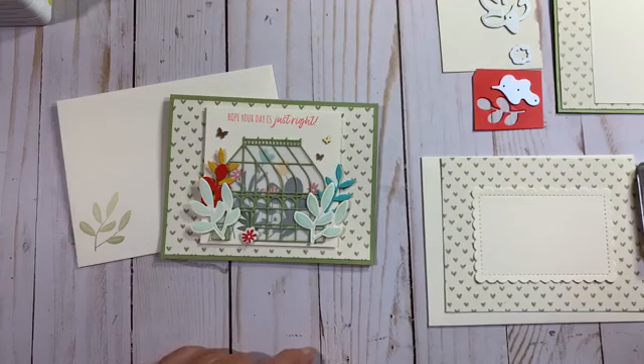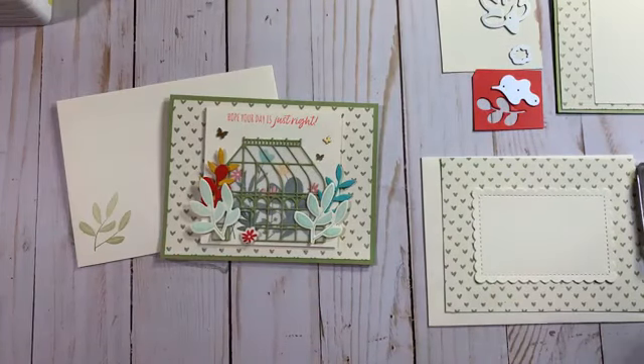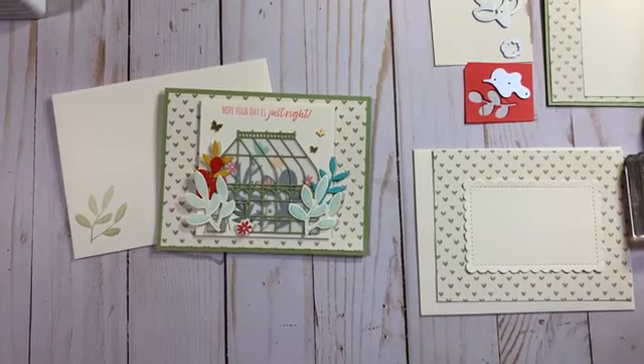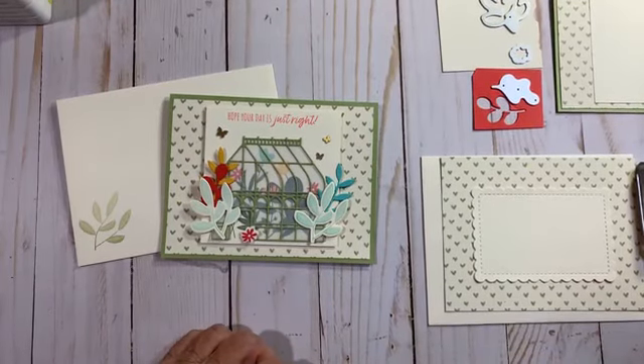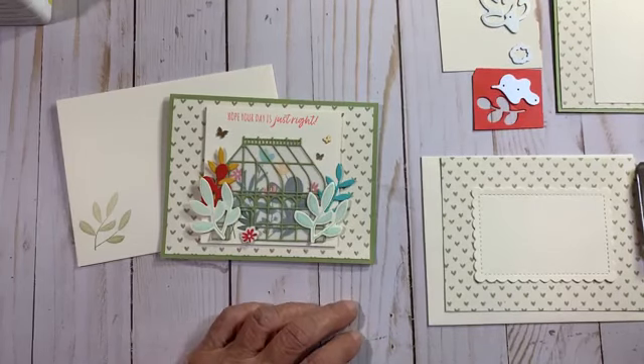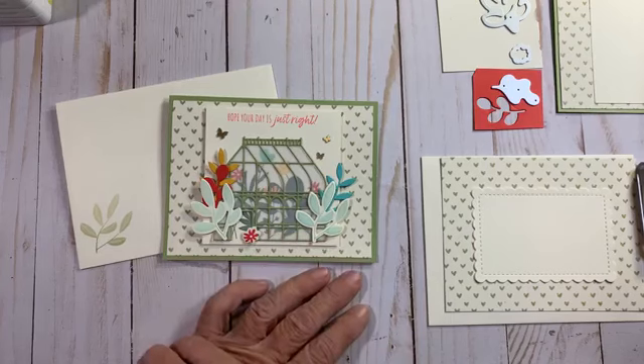Hello everyone, good evening! Let's see who hops on — give it a few minutes, we're going to make this adorable card tonight with the garden greenhouse bundle. Good evening everyone, hello! We'll go through just a few things going on. I have a new class. We've got a little giveaway — it'll be this card. Hi Patricia, hi Pat, hi Lynn, good evening everyone, hi Paula, hi Mary, hi Sandra. Isn't this a pretty card?